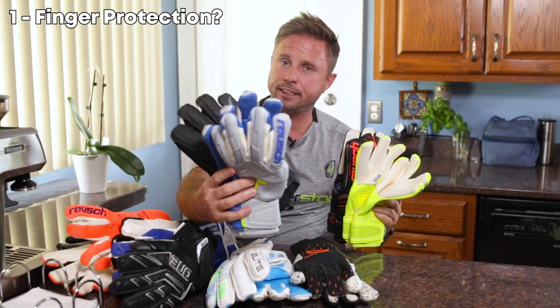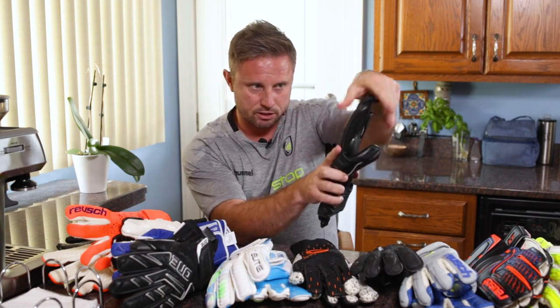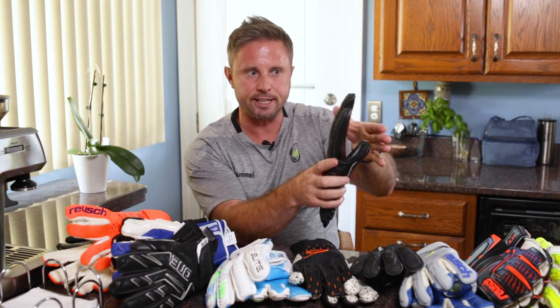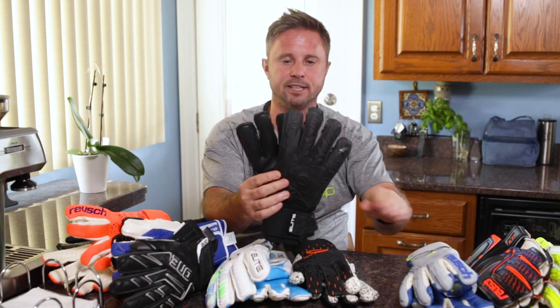Number one is going to be finger protection or non-finger protection. This is where you're going to start your glove selection journey, and the reason why this is important is it changes your catching experience. When you add finger protection to the glove, you're getting more support. The gloves can bend forward with ease and won't go past 180 degrees — these unidirectional spines add a little bit of rigidity, support, and protection. You have a couple of examples here: the Elite Sport Black Solo and the Royce Ortho Tech — two top-of-the-line goalkeeper gloves with finger protection at different price points.